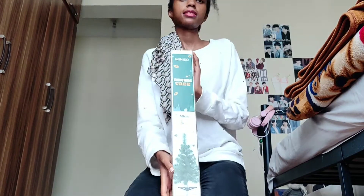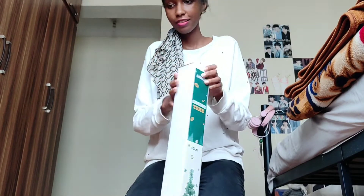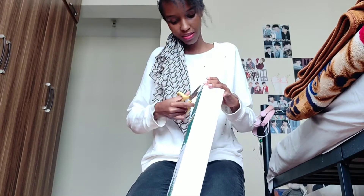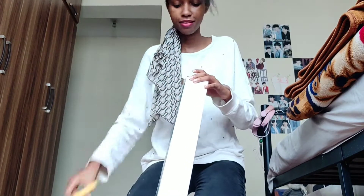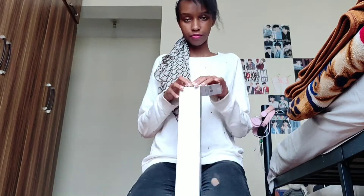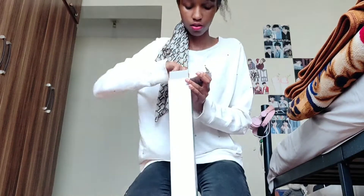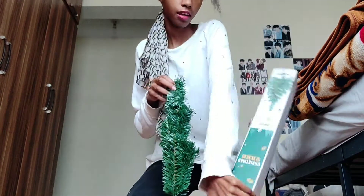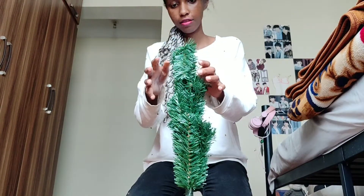So it's like 60 centimeters and let's open it. I have my scissors here. We're gonna start by unboxing it, then assembling it. It's inside there. Oh, my tree is already shedding. Anyway, there it is.